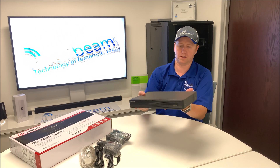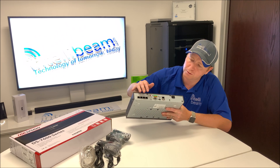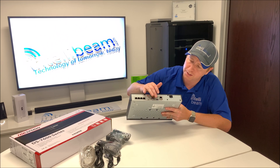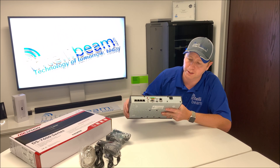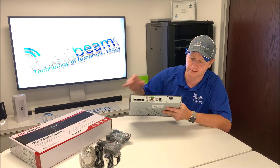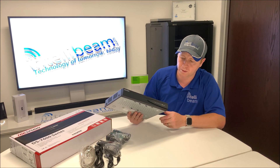In the back you get your 4 PoE ports, audio in and out, VGA port, alarm ports, HDMI, USB, and your gigabit ethernet port, with the power toggle and AC adapter port. On the front you have a single USB port.